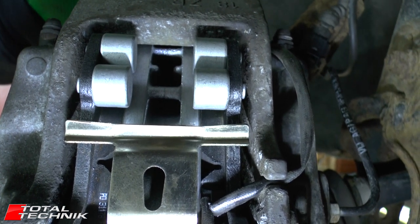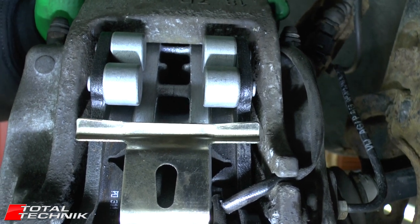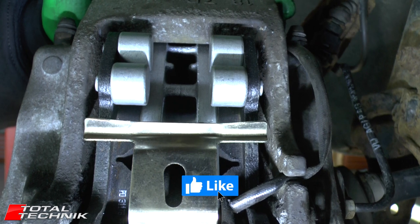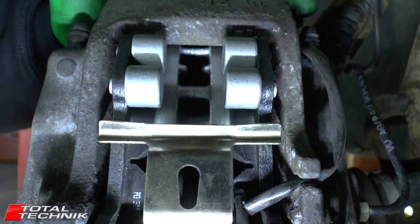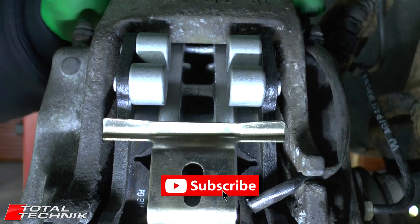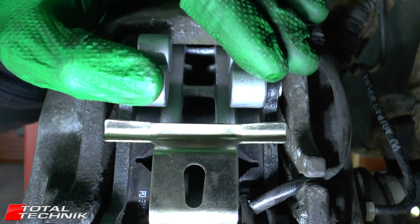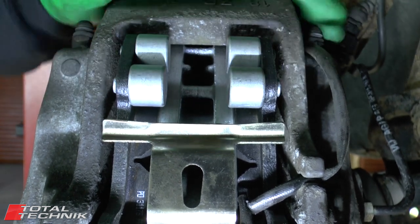So that is how you do that job. Hopefully this has been useful for some of you. If it has, please be sure to hit the like button before you leave, and subscribe to our channel. We have hundreds of Audi videos waiting for you. Thanks for watching!